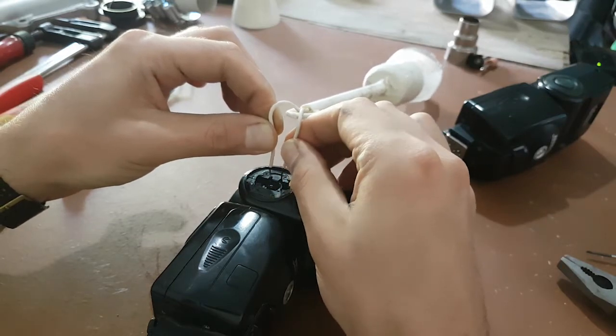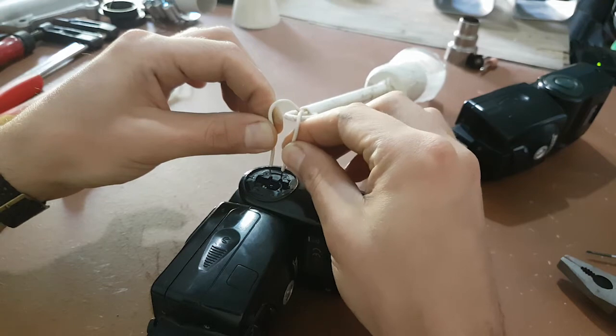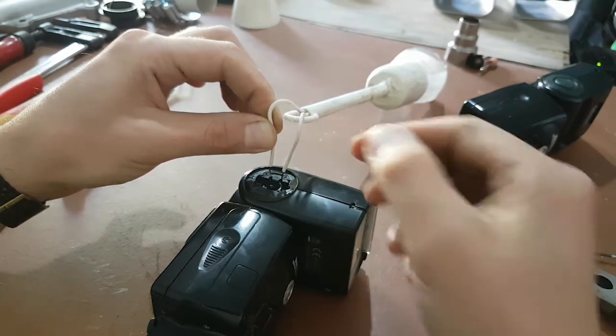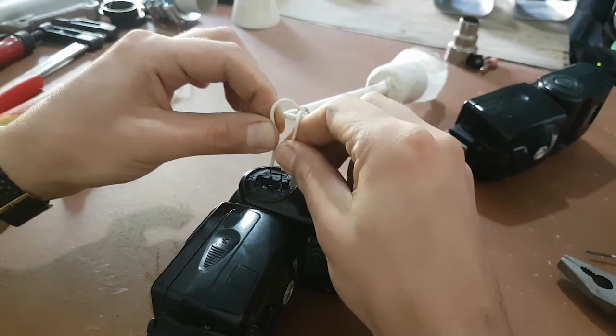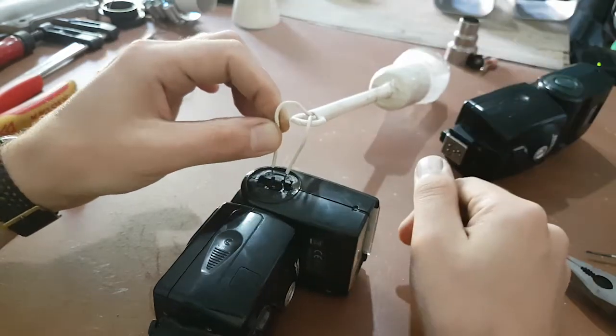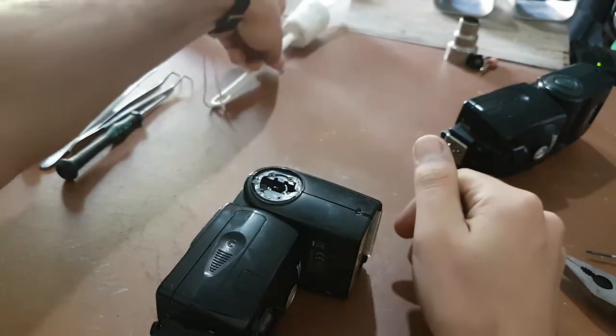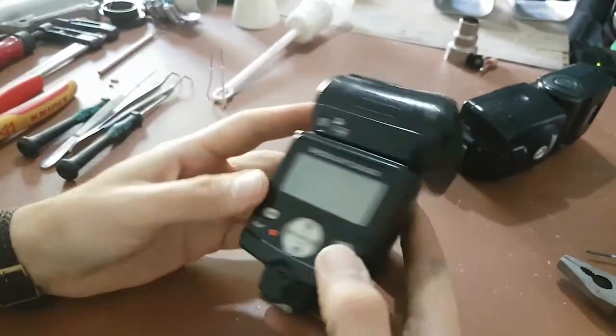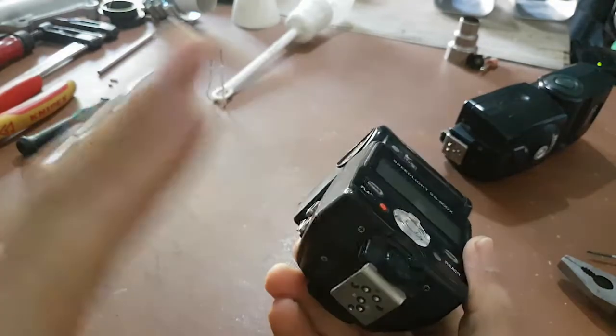Continue discharging it and tap it a couple of times, because capacitors tend to recharge themselves. Be sure the capacitor is completely dry. Now your flash is safe to disassemble, and I will show you how to take it apart.